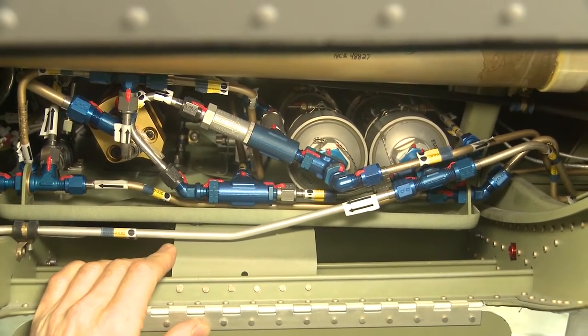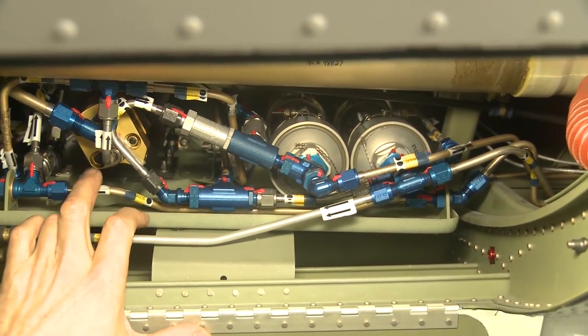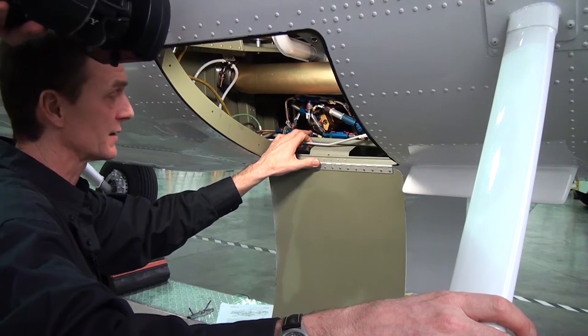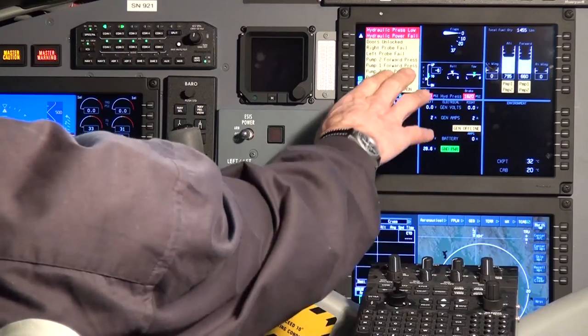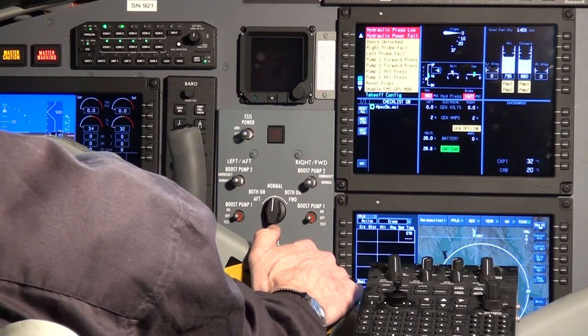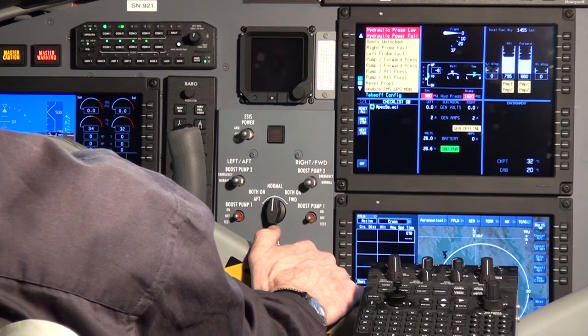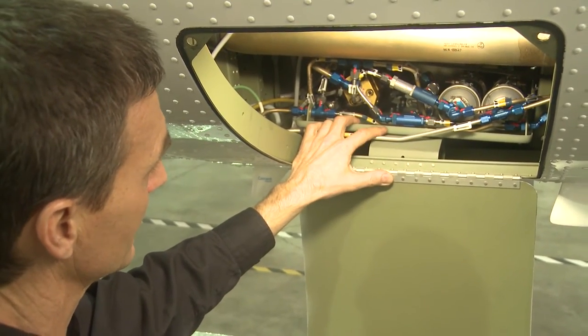The hydraulic pump assembly on the 400 series has a thermal switch built into the pump assembly, and if the pump overheats you will get a CAST message. There's also a CAST message for low hydraulic system pressure, which increases pilot awareness of what's happening to the hydraulic system.